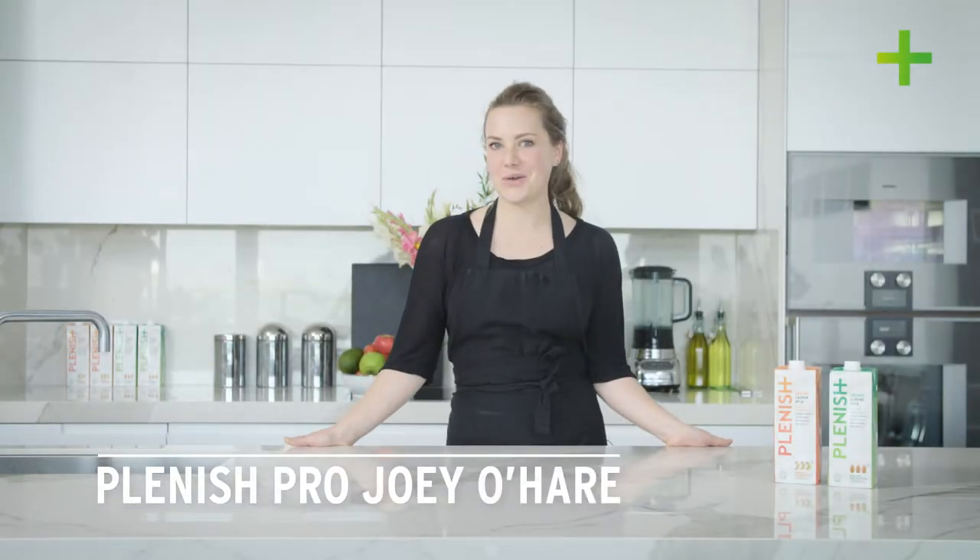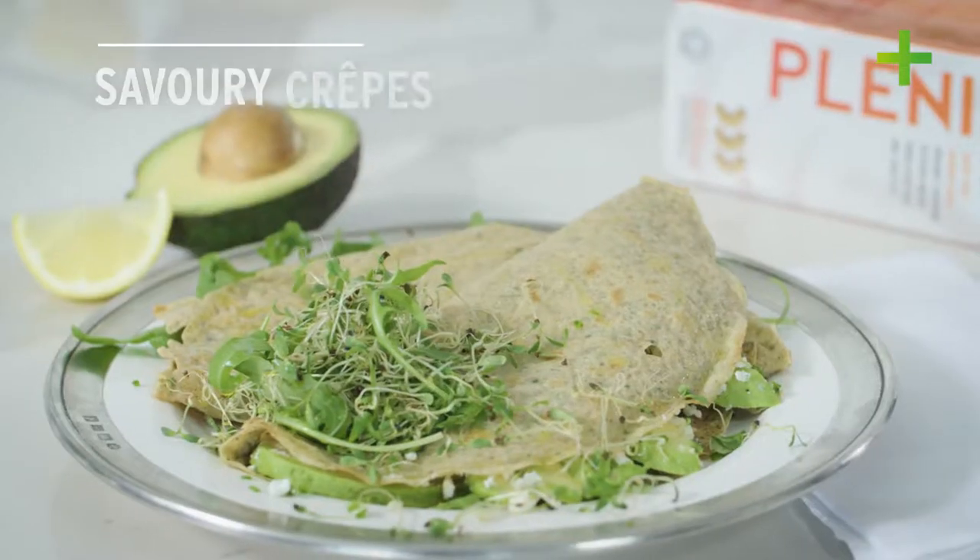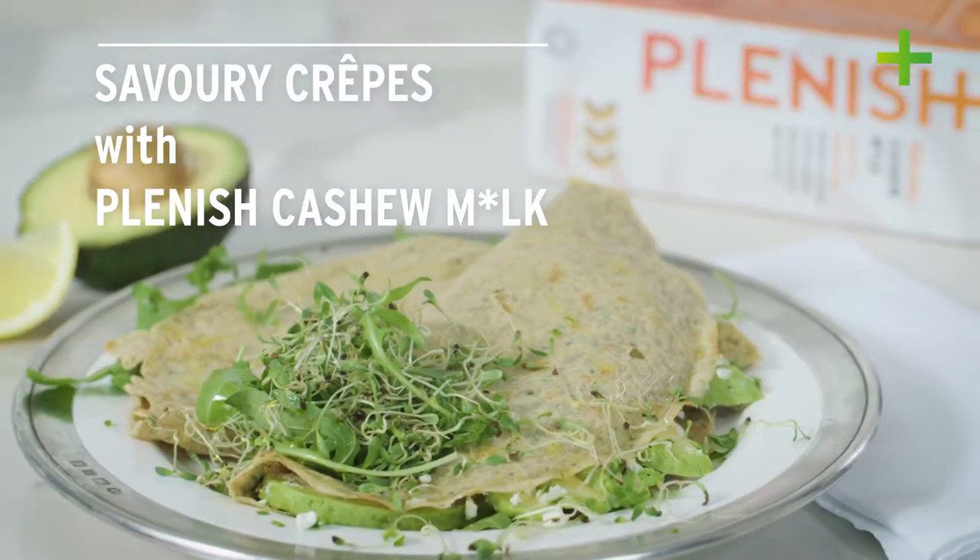Hi, I'm Plenish Pro Joey O'Hare and I'm a chef. This recipe is for some savoury crepes which are delicious with lots of soft herbs through the batter, and they're made with Plenish's organic cashew milk.